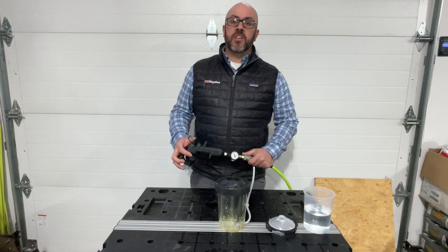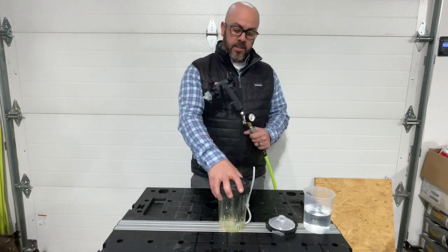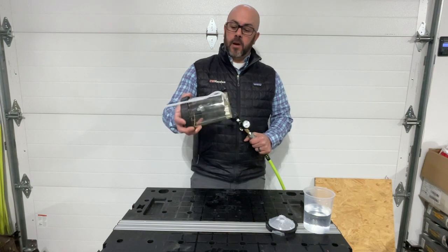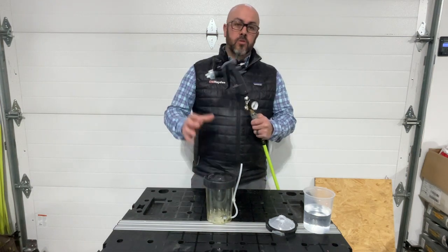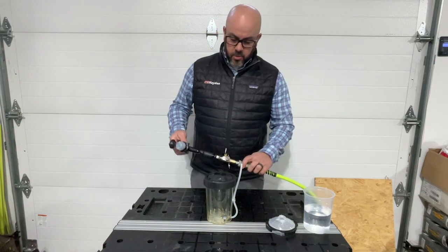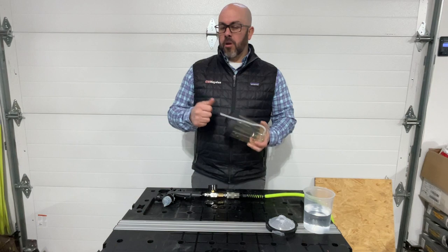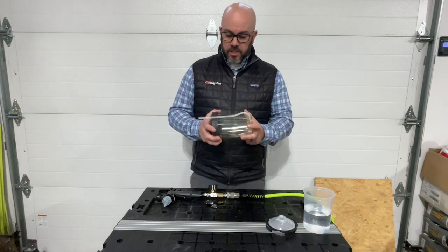Hey everyone, Jamie with C.W. Hayden here again to show you guys the new HO pressure cup that goes on to the new performance spray gun system from 3M. Pretty cool system. This allows you to spray some thicker materials like thicker primers or heavy gel coats in the marine industry.